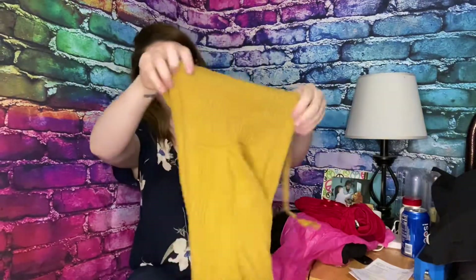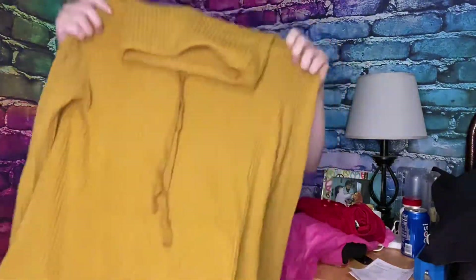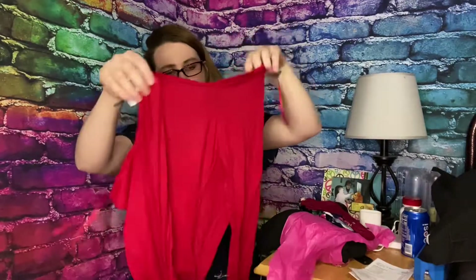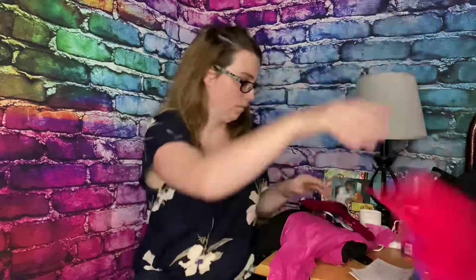This next item is a yellow mustard hoodie. I don't think I'm very impressed with that — it's very soft, but I'm not impressed. Next we have a red button shirt, like a regular t-shirt — it's Ambiance in a size medium. They also sent me a pair of socks. I'm not keeping socks. Why would they send me socks?